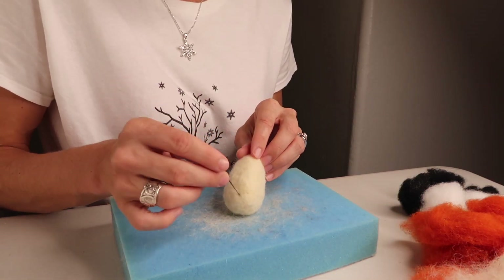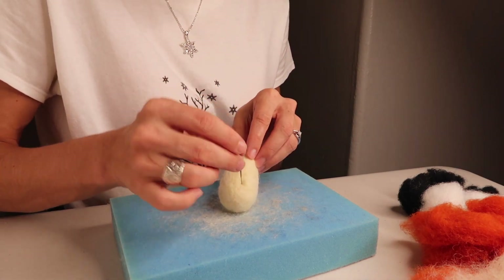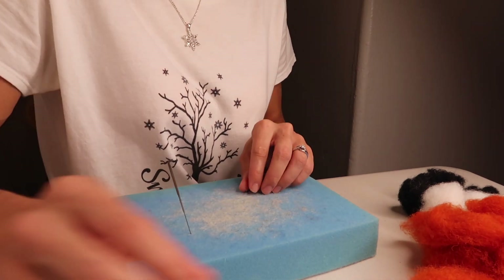As you finish felting the body, make sure it is completely smooth. Add wool anywhere needed, and you want it really firm like this. Then put it aside and begin working on the head.